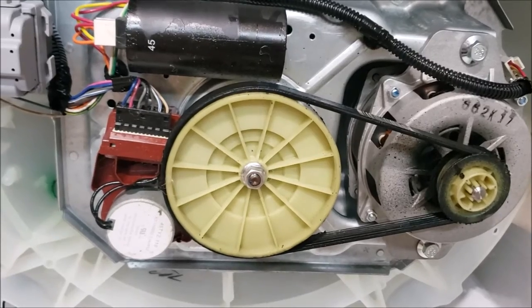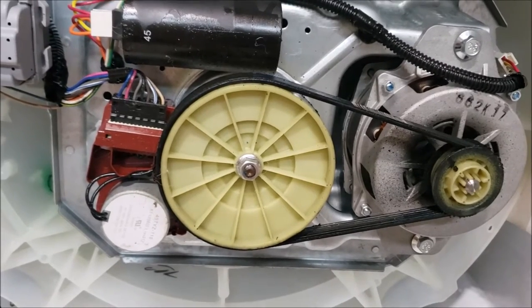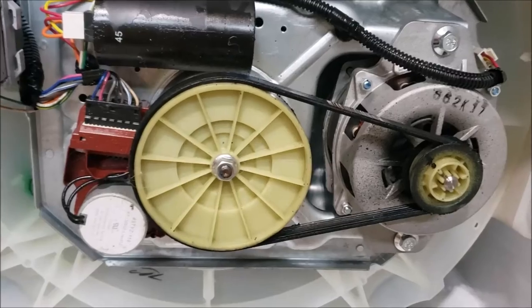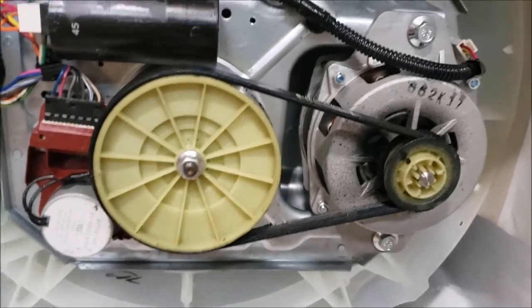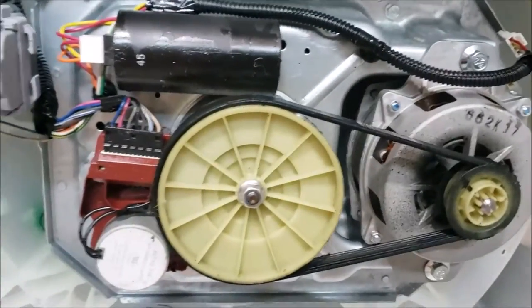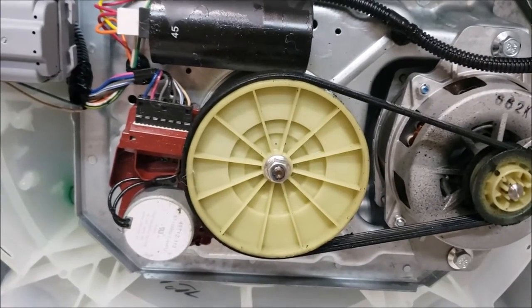My goal is to try to drain out the existing oil, get it out, and then replace it with some grease. I don't know if it's going to be successful or not, but I'm going to dig into it and see how far I get. My first step is to take this motor loose — looks like just a couple of bolts. I'll unplug this connector and see if I can gain access to the housing back here and possibly drill a little hole in it.